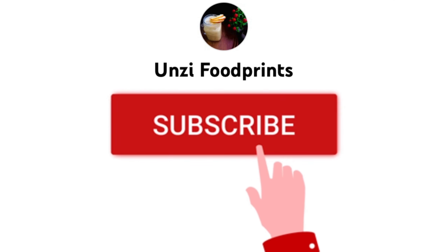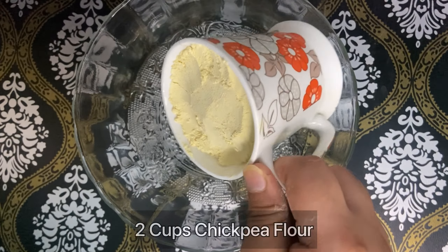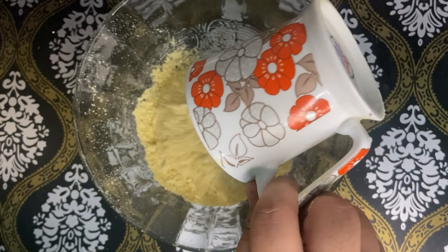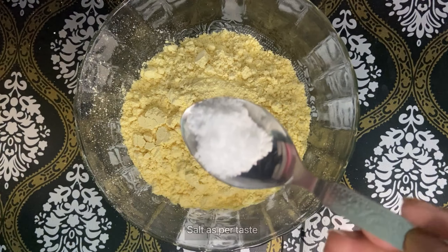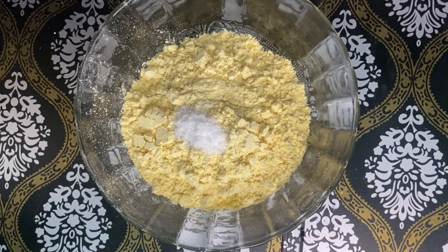If you don't subscribe to my channel, then do subscribe. So first, add a mixing bowl and add 2 cups of besan. Next we add salt according to taste.